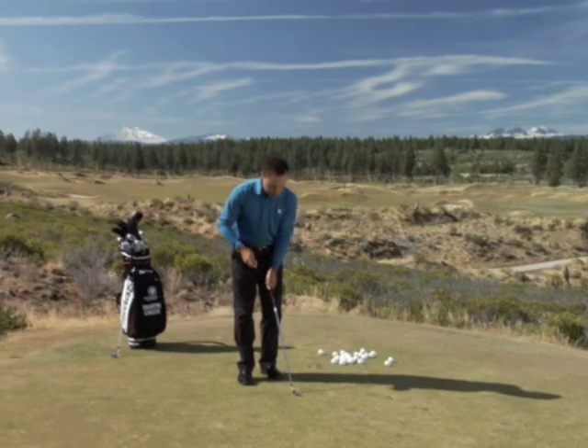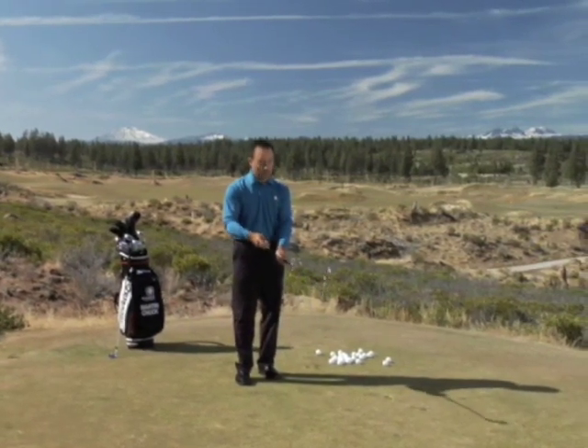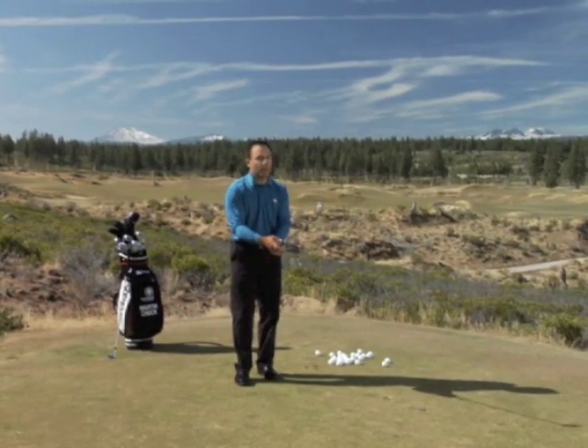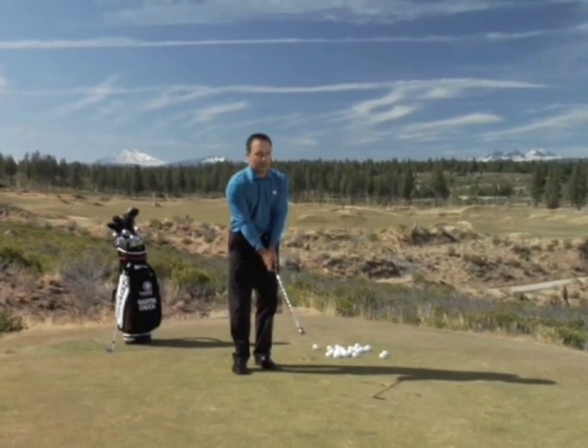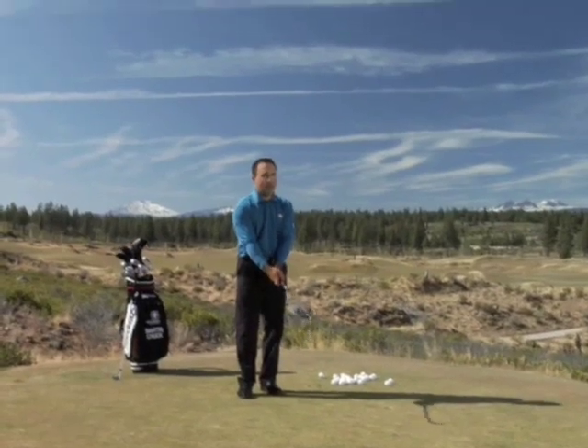If I take my golf grip — which we'll have a separate chapter on — and I set this grape gently in between the grip and my index finger right here, you'll notice that I haven't squished any juice out of that grape.